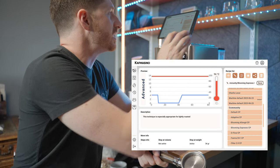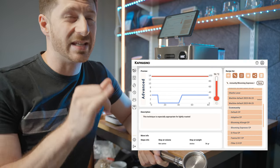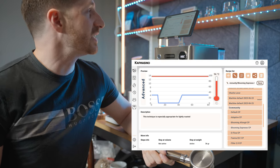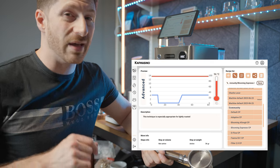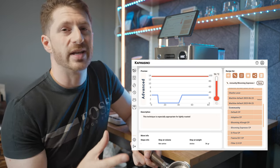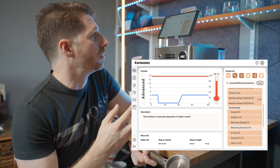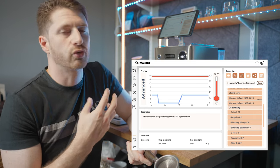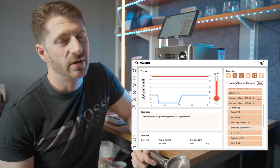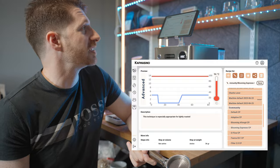Over here we've got the blooming espresso CP. This starts off with a slow flow rate of around 4 milliliters per second, then drops to zero for around 30 seconds. Once you've got the saturated puck in there, you'll have a lot more extracted espresso, so you won't end up with as much of that sourness which comes from under-extraction because of the density of a light roast espresso.